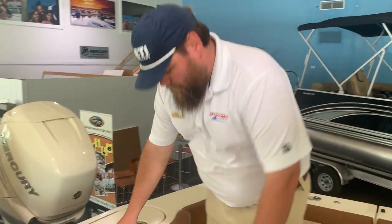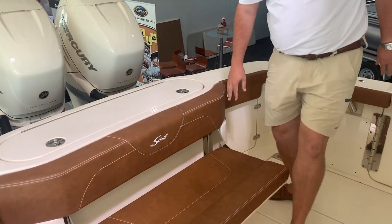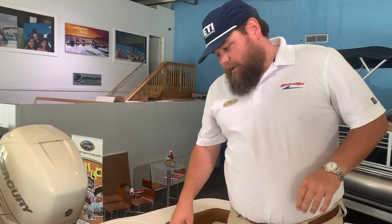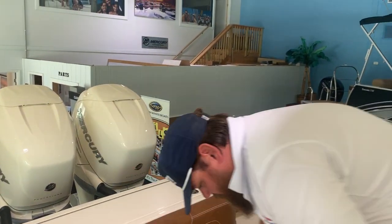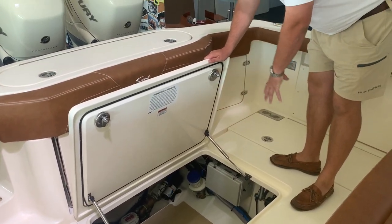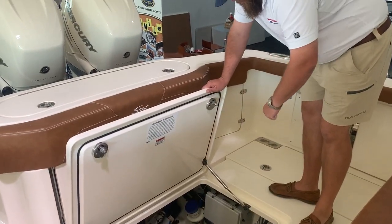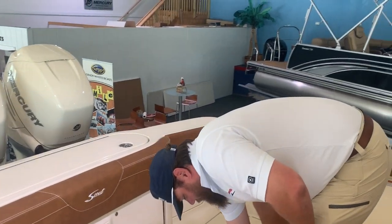Huge rear livewell here. This boat is decked out in the Cayenne colored interior. Bilge access is ample here — all your systems are sealed in here. You've got sealed boxes on both sides for breakers and whatnot. A very clean bilge system.